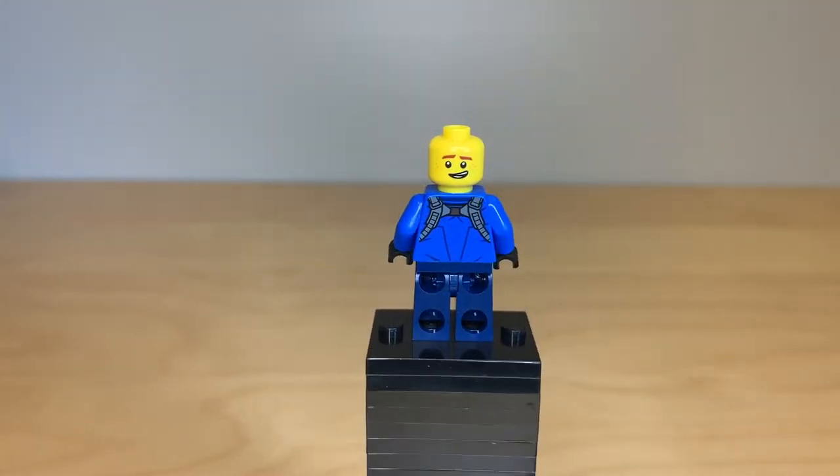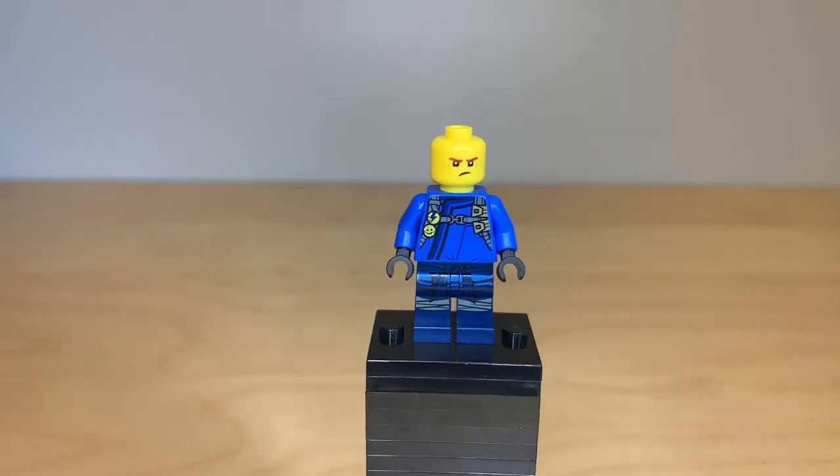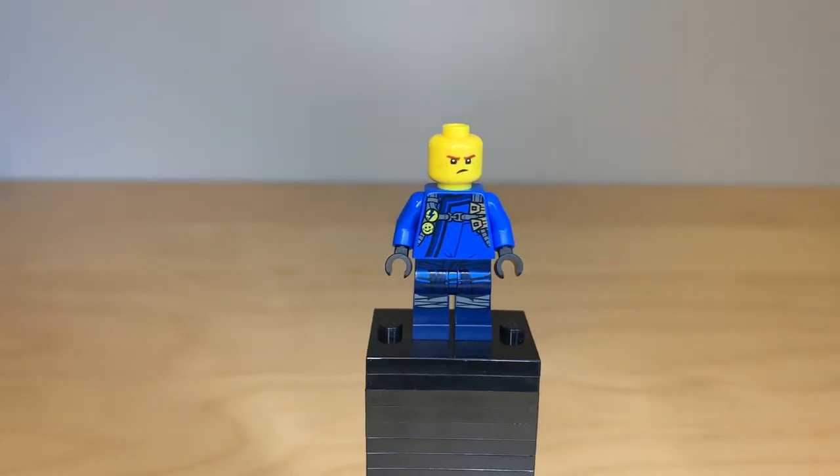There is his back printing and alternate face, as well as his face on the front, which is from the Lego Ninjago movie.